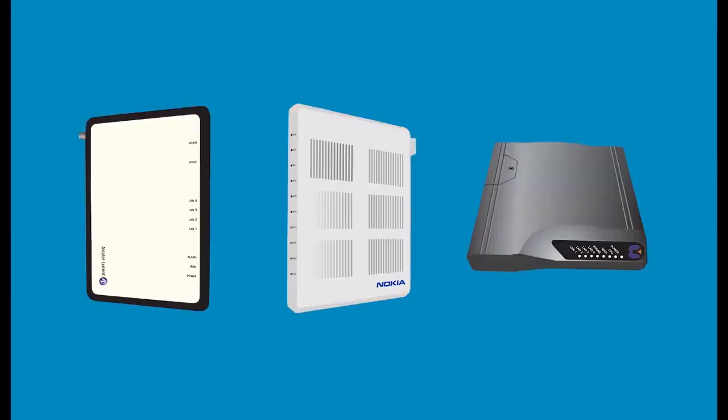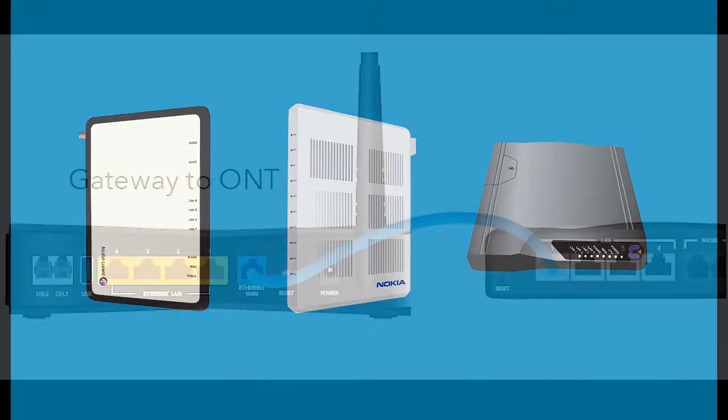Your other option is an ONT. If you do not have a data jack, you will have an ONT supplied. Many times you will find the ONT in a basement or a garage. On your screen are three of our most common ONTs. Keep in mind, if you're looking in your basement to see if it was installed there, check near the ceiling. Sometimes these are installed on a support beam.